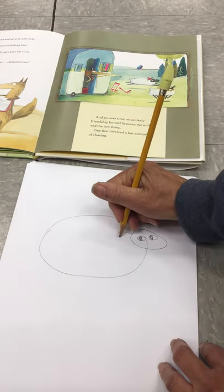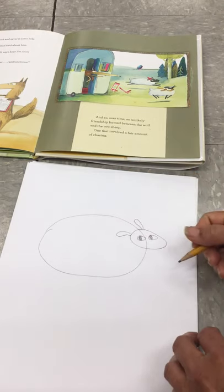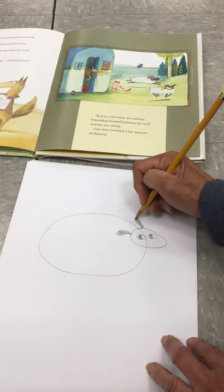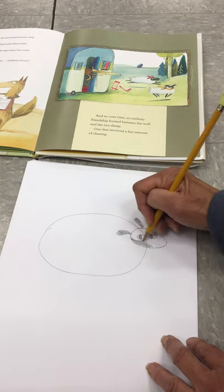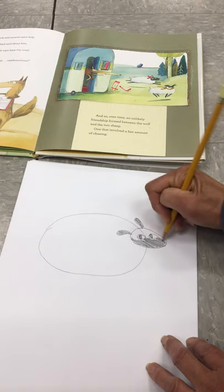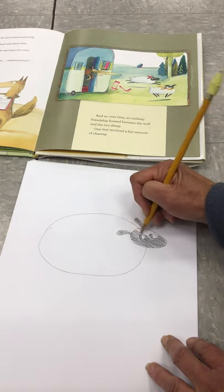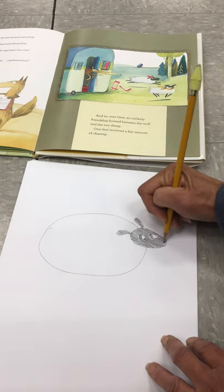One ear is overlapping his body, one is above his body, and he's a black sheep so we're going to color in his ears and his face, not coloring in his eyes. I'm just going to do this really quickly — you can take your time and do a neater job. Remember, when you're drawing with pencil, you can draw your outlines really lightly in case there's something you want to change, and then you can just darken them when you have what you like.